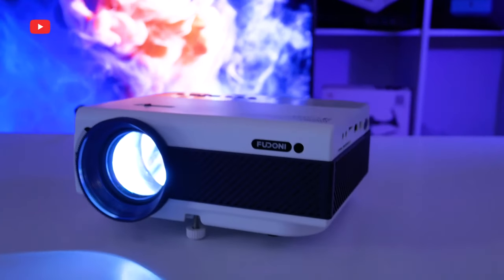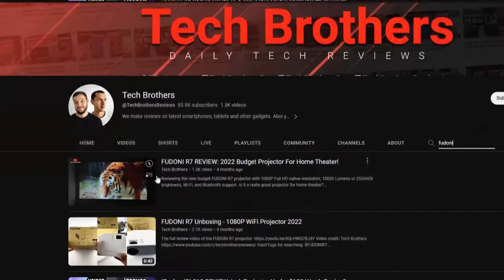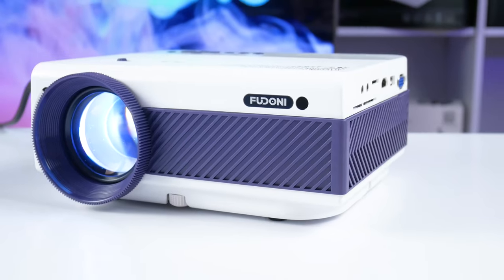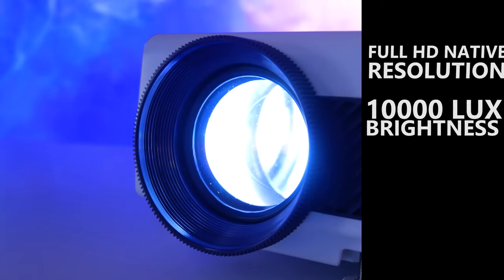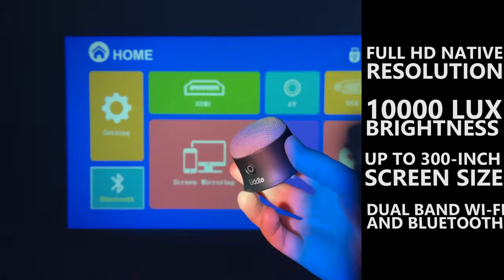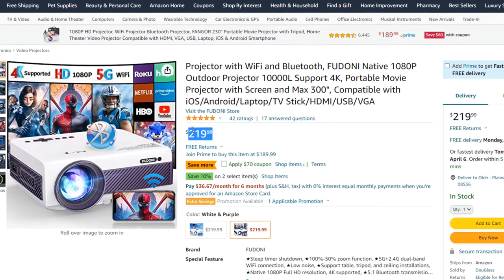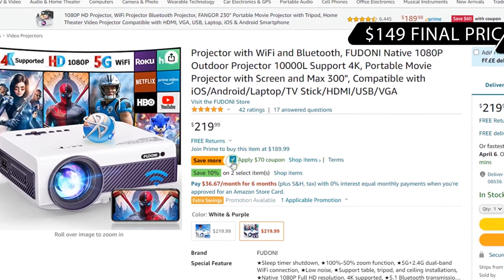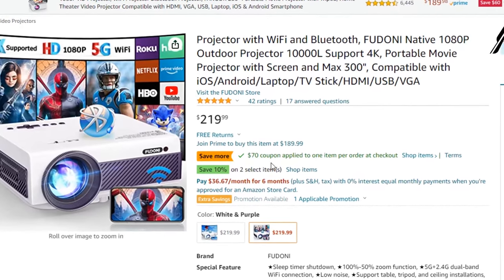So today we will be testing a new projector from Feudoni. I am familiar with this brand because I had another Feudoni projector a couple of months ago. The new Feudoni V7 has Full HD native resolution, 10,000 lux brightness, up to 300-inch screen size, dual-band Wi-Fi and Bluetooth support. This projector costs $219 on Amazon, but about a $70 off coupon code is available now, making the final price $149, which sounds very appealing.